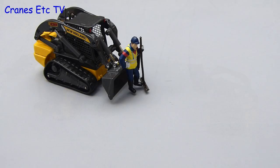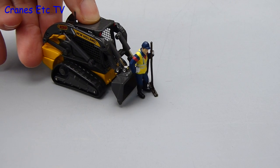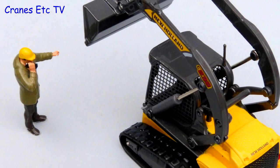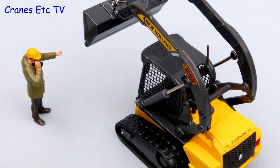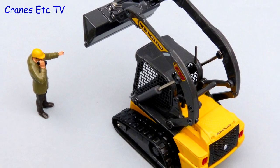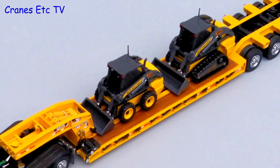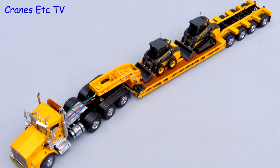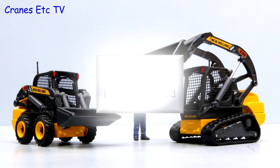The final test sees the C238 loader acting as a pusher to the 1RB scraper. These two small New Holland models from MotorArt are of quite a nice quality. They have good detailing and the functionality is reasonable. It would have been nice if they had some interchangeable tools but overall they're good enough to be recommended.